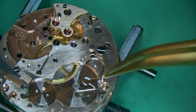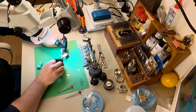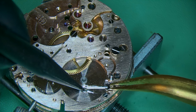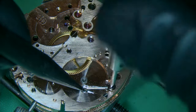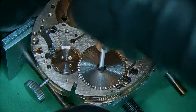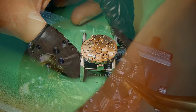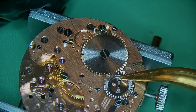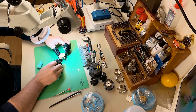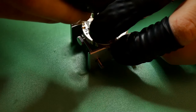The train wheels bridge is on, now fitting the click spring and then the click with just one screw. I got a brand new ratchet wheel for a really affordable price — it definitely needed replacing with those teeth missing. On goes the crown wheel with a little bit of grease underneath and 1300 on the inside for where the crown wheel core goes, held in with two screws — not reverse threaded, just normal threading.